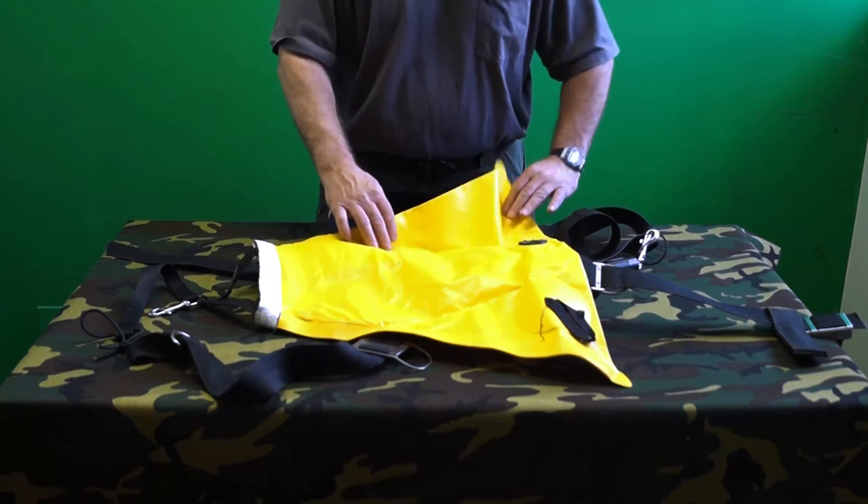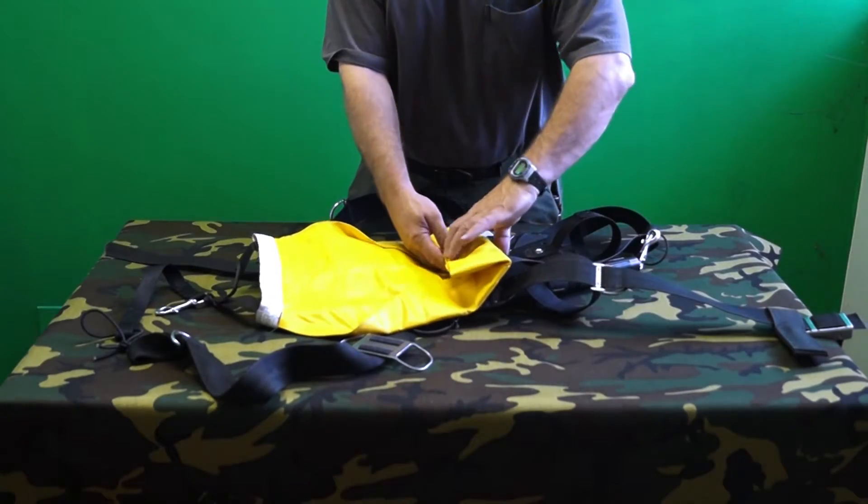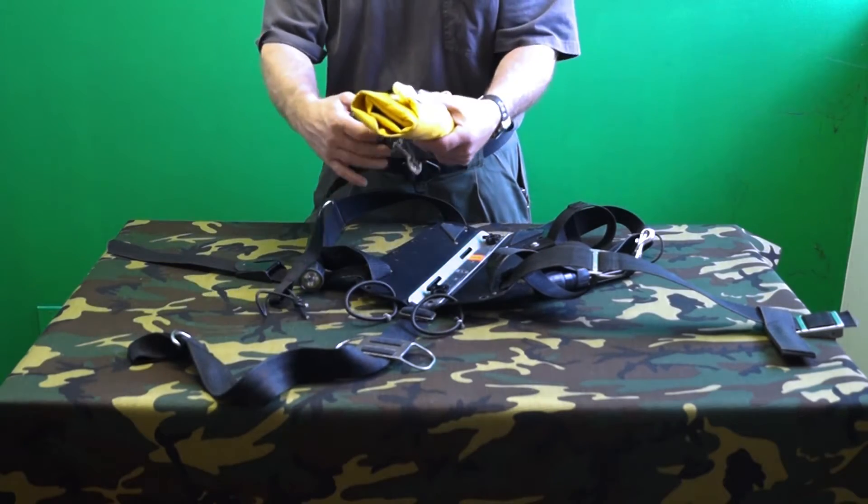Welcome to Deepsea Supply instructional videos. This video demonstrates how to manage a lift bag with a backplate and wing using just two inexpensive loops of bungee instead of expensive backplate pads.